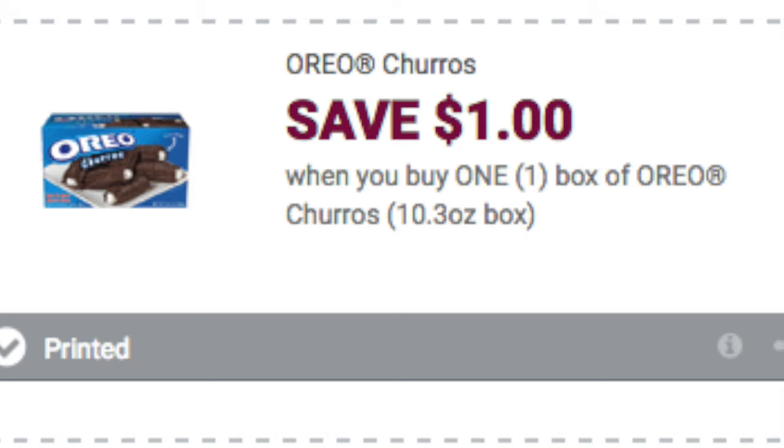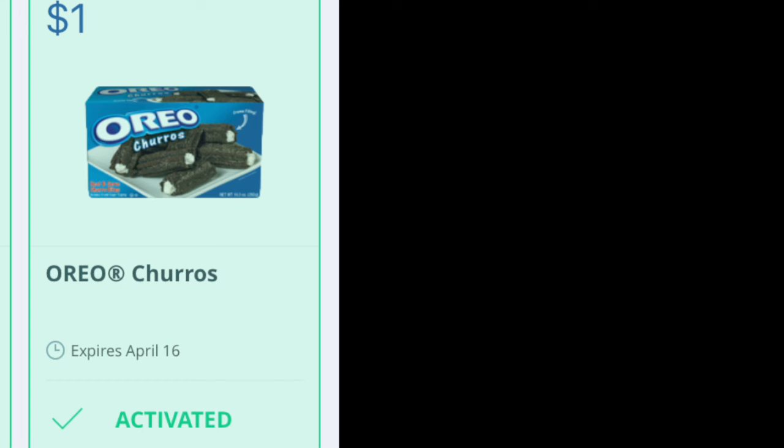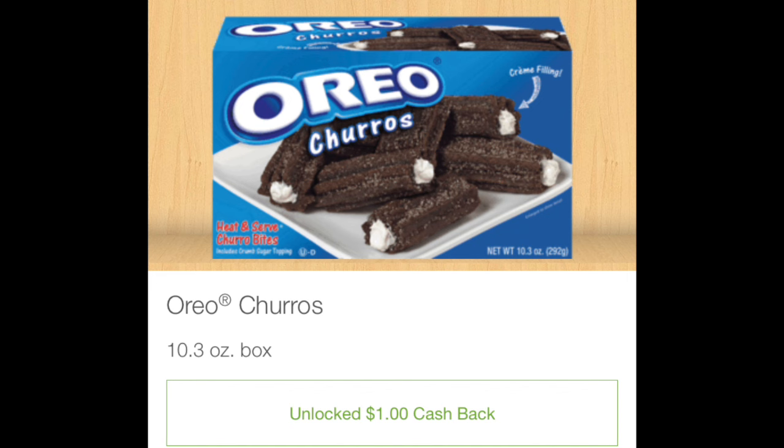So you'll use this coupon and you'll pay $1.98 out of pocket. Then you'll have to submit to two different cash backs. The first one is Saving Star — that's a dollar back, so clip this right away so you'll have it in your Saving Star account. The second one is Ibotta, another dollar back on the exact same item at Walmart.